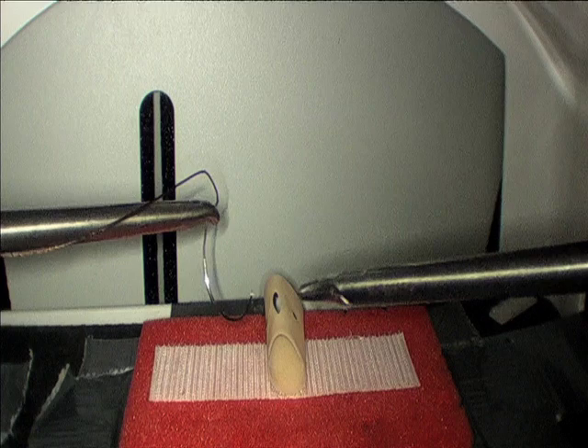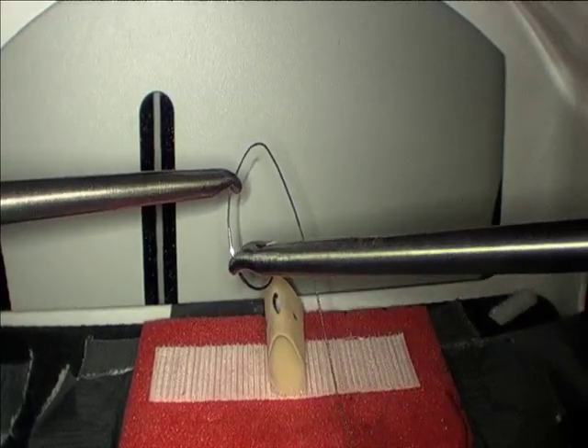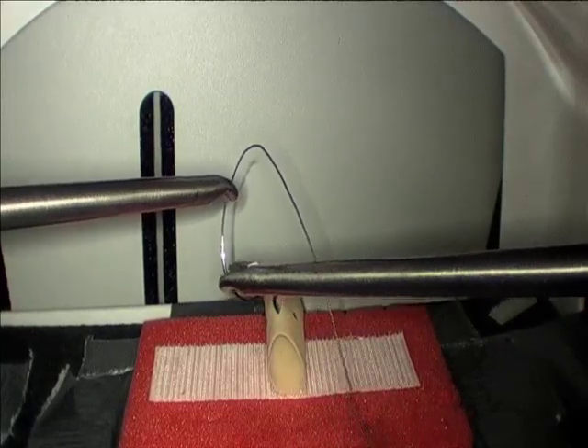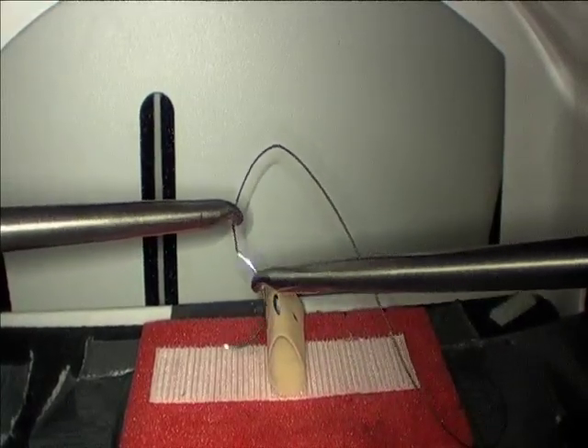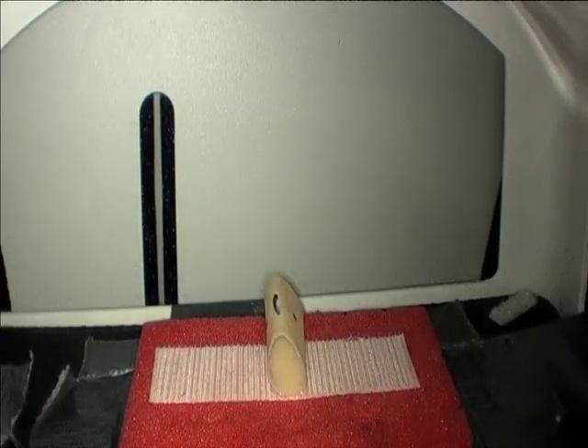Load the suture by grasping it with a needle driver approximately one centimeter from the needle. Load the needle by grasping it with your needle driver and using the suture to spin the needle into position. This is a very quick and effective way of loading the needle.